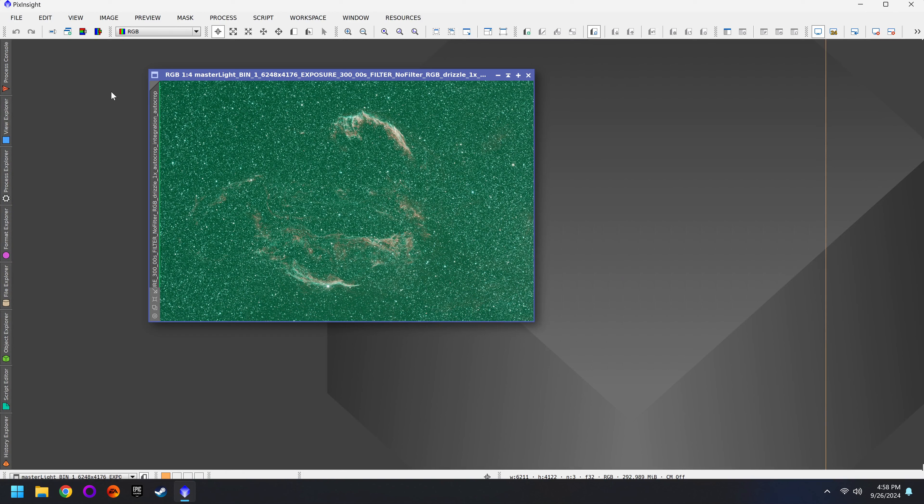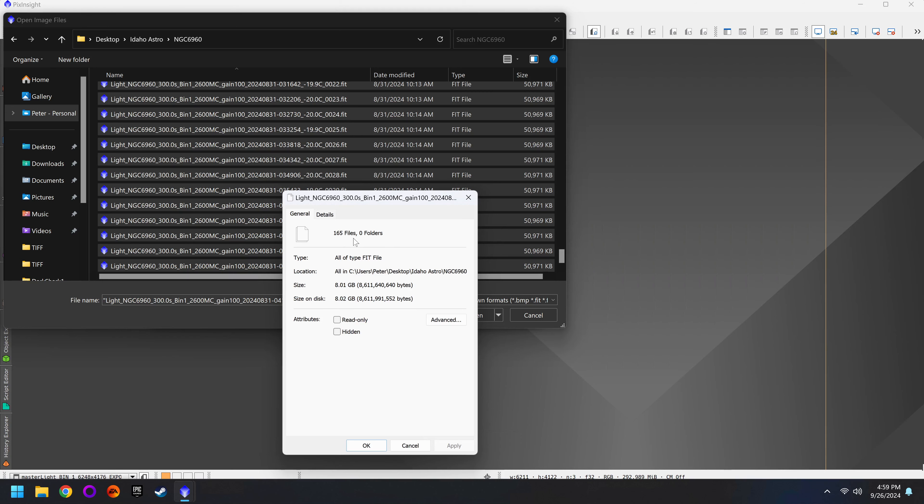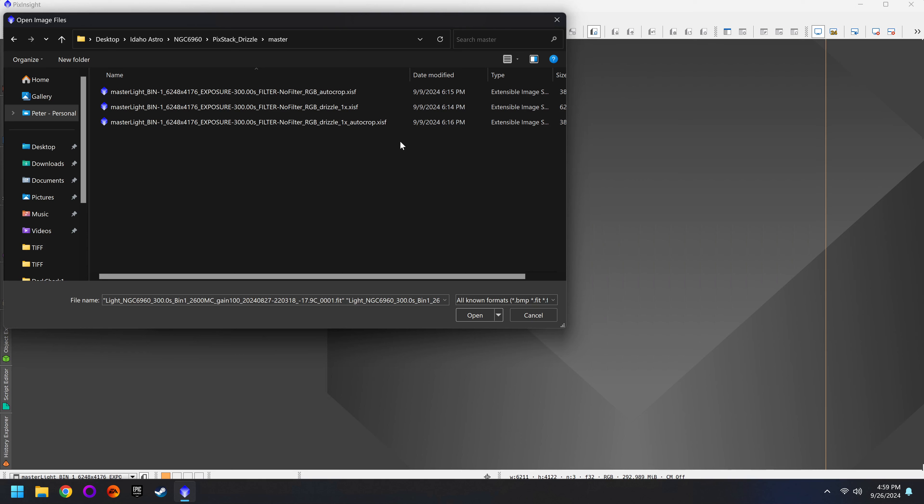If you have a color camera and a narrowband filter, you might be wondering which targets work best for this particular combo. In today's video I'm going to show you a couple different comparisons to help you make a more informed choice. That way when you head out on your next clear night you can decide whether or not you're going to use your narrowband filter. For all these tests I was using the Optolong L-Enhanced filter, which I've had for many years and it's done a great job.